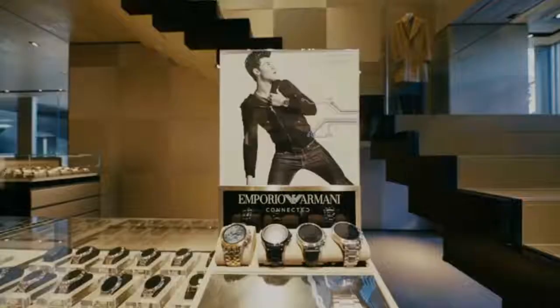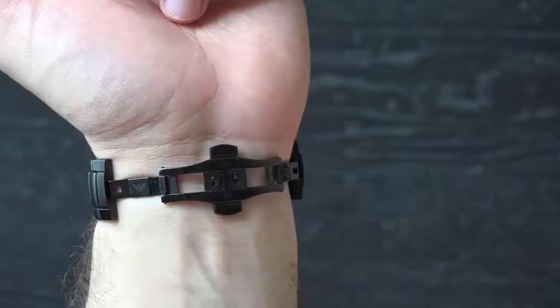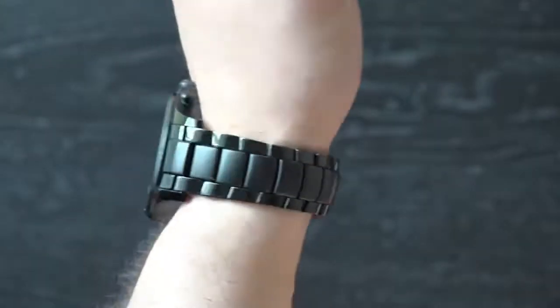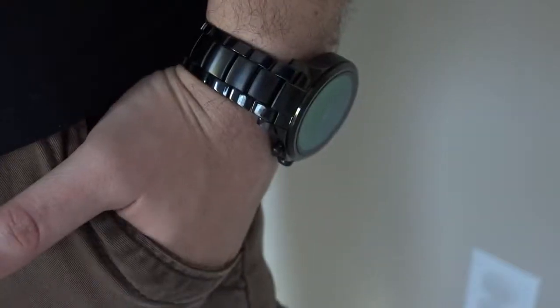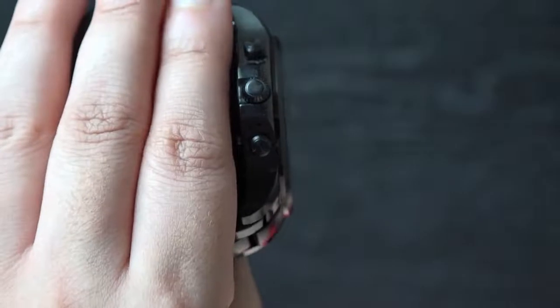Emporio Armani is the latest fashion powerhouse to jump aboard the Android smartwatch bandwagon. The company unveiled its first collection of touchscreen smartwatches at Fashion Week in Milan earlier this year. The Armani Connected is unquestionably attractive with a name that oozes style and sophistication. Our model is made from black plated stainless steel and the metal strap has a mixture of polish and matte links. There's been no skipping on build quality either.